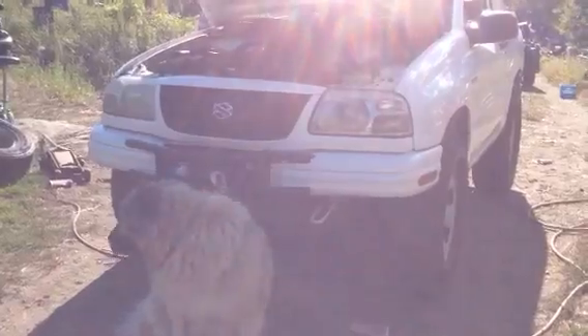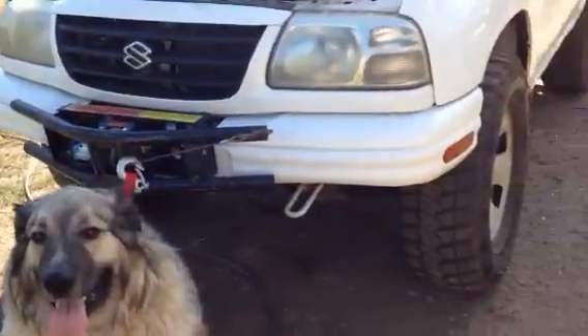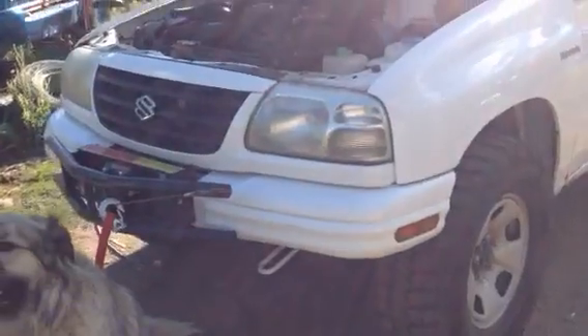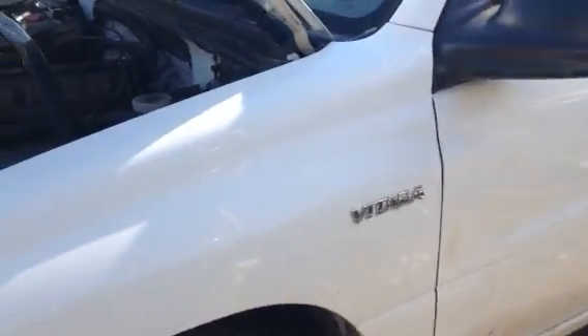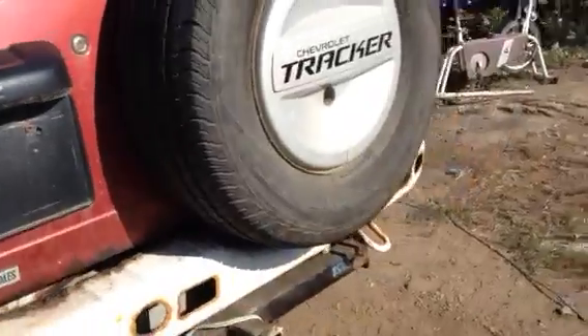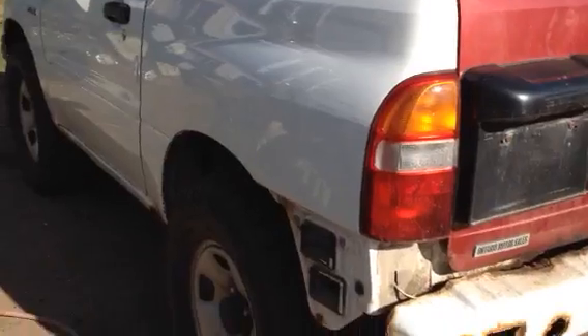This is my bush buggy, a 2003 Suzuki Vitara. I've done a couple of things to it really cheap — I didn't spend hardly any money on it at all. When I got it, it was a water-damaged vehicle from a scrapyard.